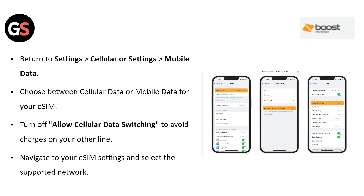Return to Settings then Cellular or Settings then Mobile Data. Choose between cellular data or mobile data for your eSIM. Turn off Allow Cellular Data Switching to avoid charges on your other line. Navigate to your eSIM settings and select the supported network.